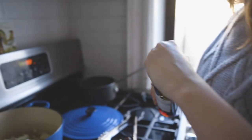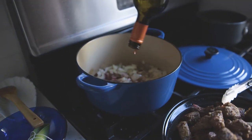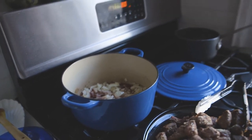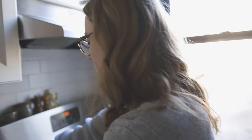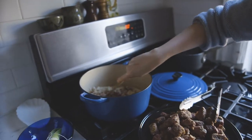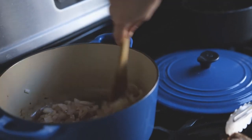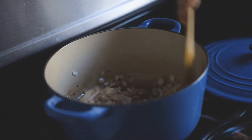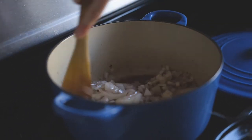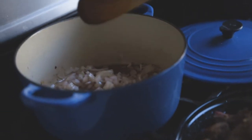Now I can go in with the wine — just a small glass, no need to measure — and get all those nice bits off the bottom of the pan. Use high heat to start cooking off the alcohol. You can see the wine evaporating, and we're going to let that reduce down so you're left with the flavor of the wine, not the alcohol.